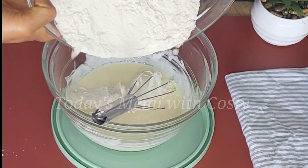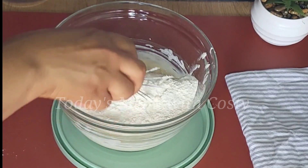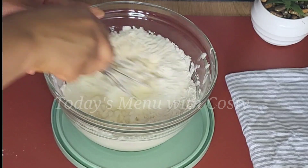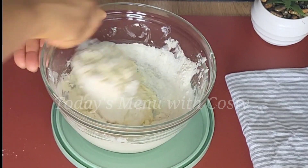Next, combine the wet and dry ingredients together. Split the dry ingredients into two portions — pour in the first half and mix, then add the second half and use your hand to mix very well until everything is fully incorporated.